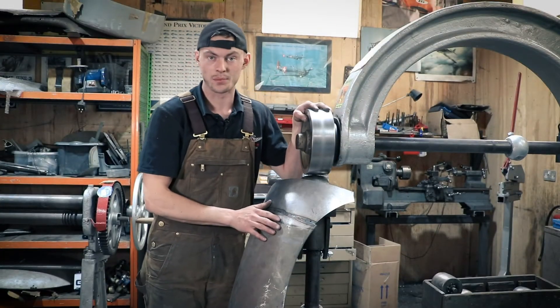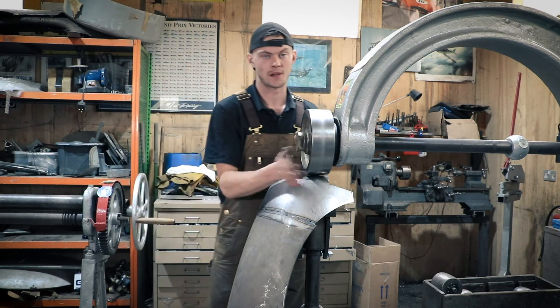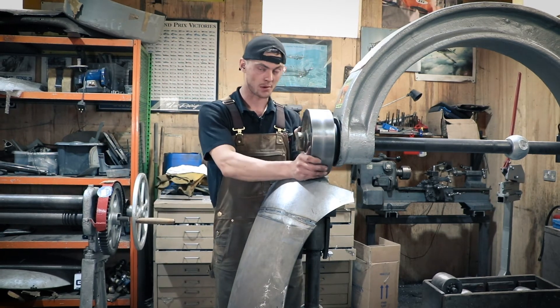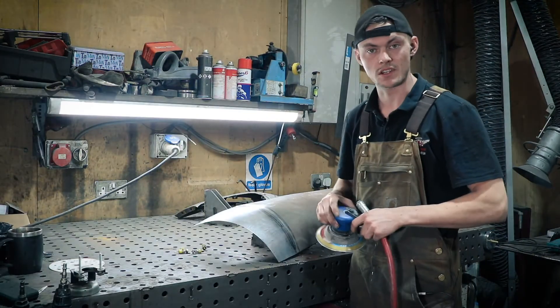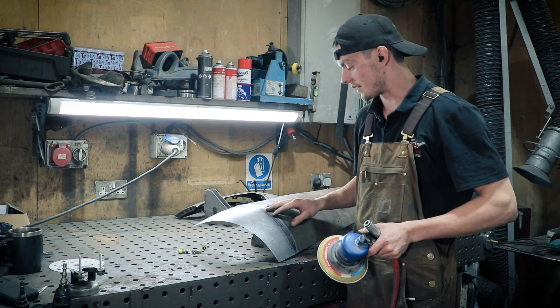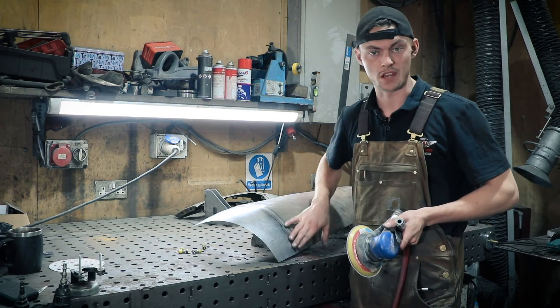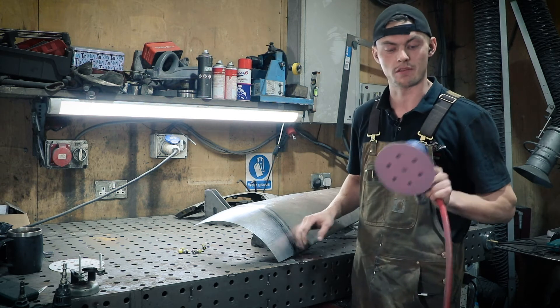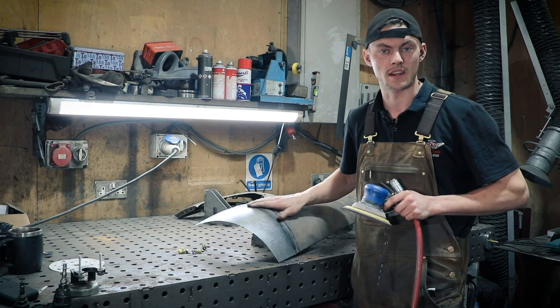I'm happy with the panel now — it's ready for sanding. If you want more information on how to use the English wheel check our previous post. Because I haven't used any filler rod at all and I've English wheeled it with hammer and dolly, there's minimal surface work to do. I'm just going to go over it with a 40 grit DA disc to get the bluing out and knock the tops off any high spots.